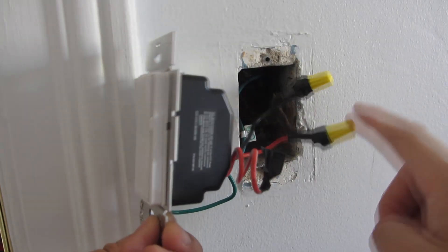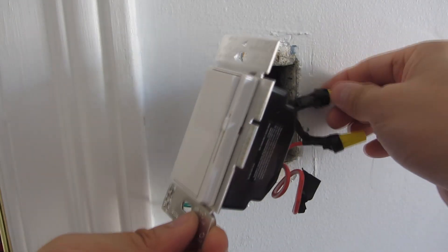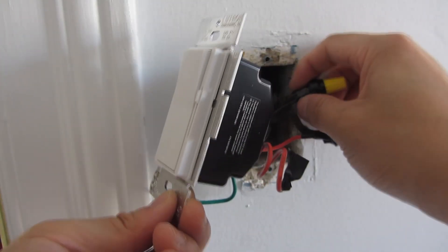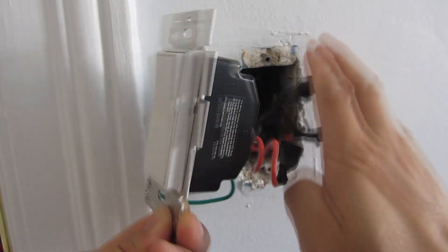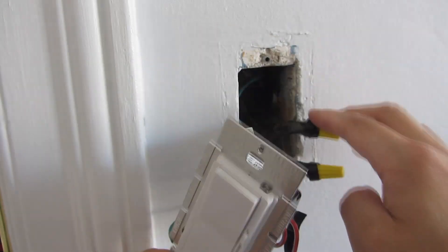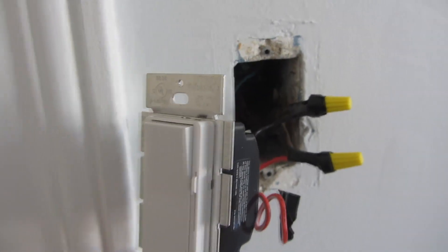So I've now capped off the wires, connected them, and I did put electrical tape on this for two reasons: one is to protect from the electricity, but also to tie these wires a little more secure together so that when I'm jamming it in it doesn't move as much and the connection holds — especially when it gets very cramped.